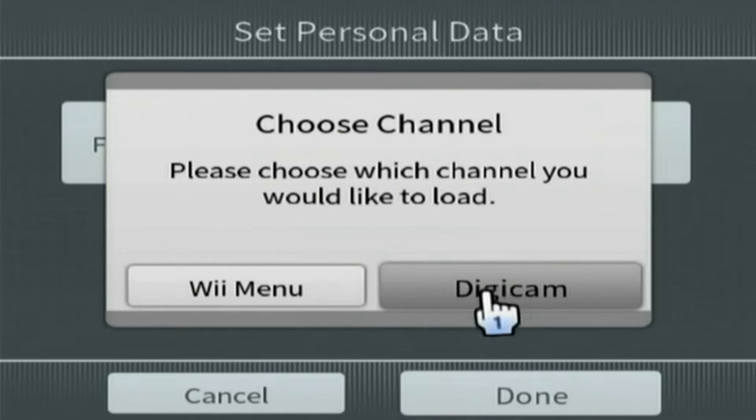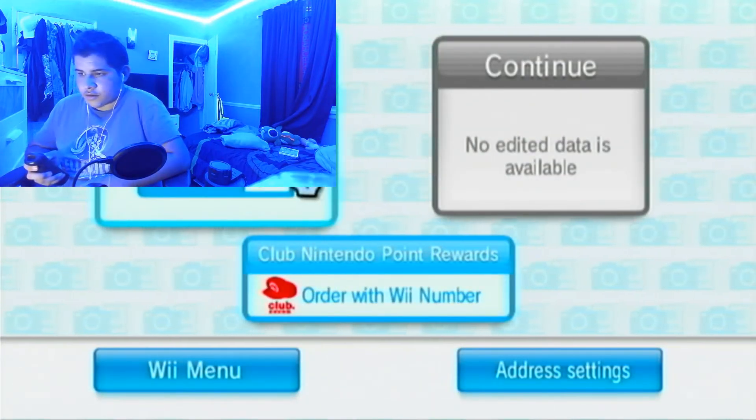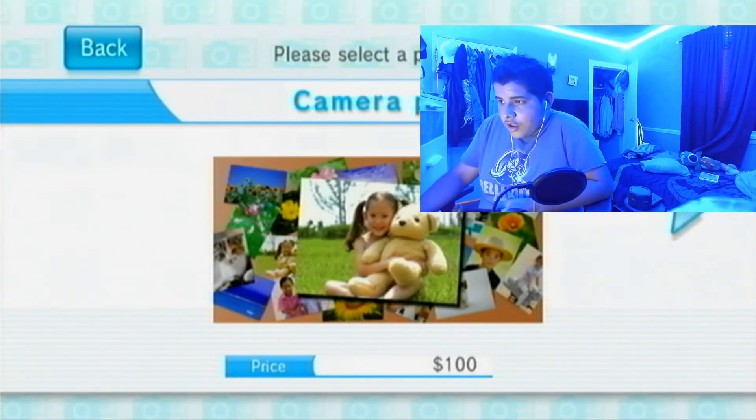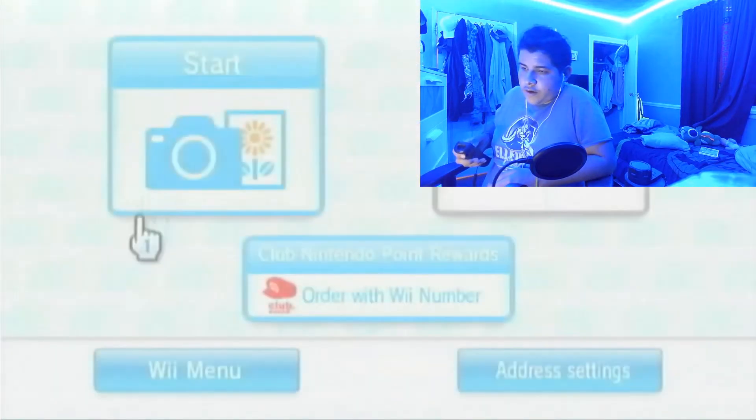Go to Digicam and now it can work. I'll show you right now that it will work. Click on start — there we go. Now we're going to be installing Demay, and it shouldn't be too hard.